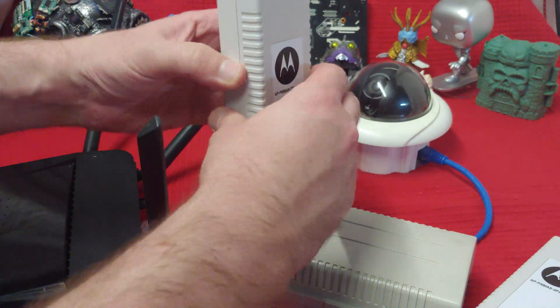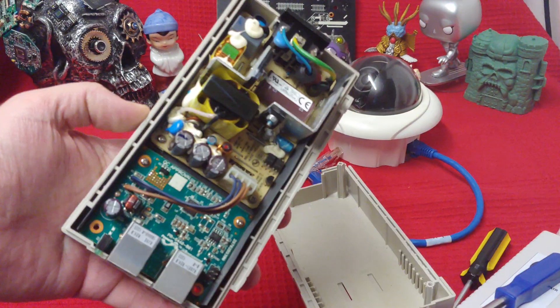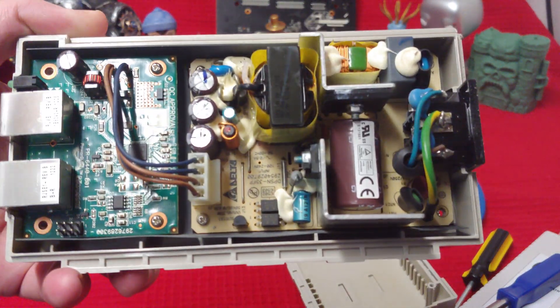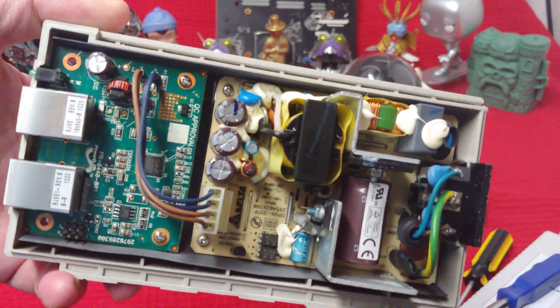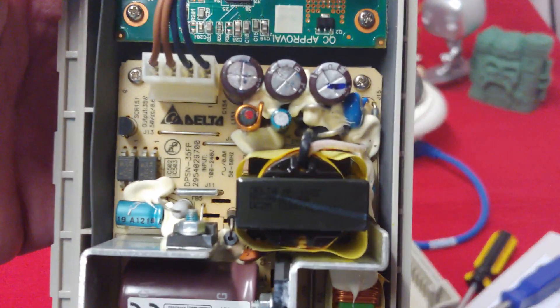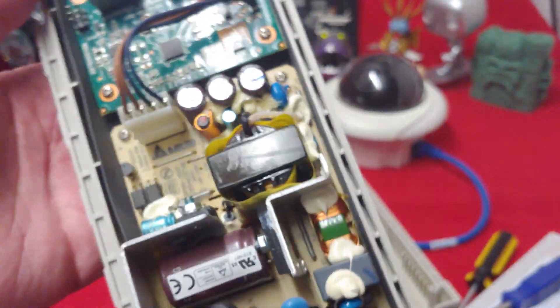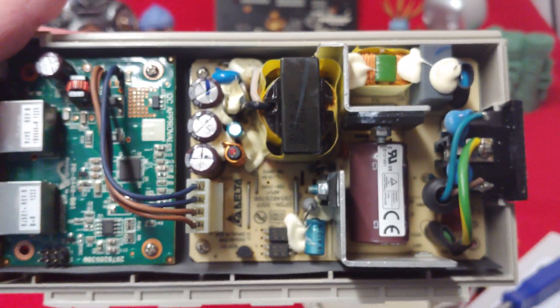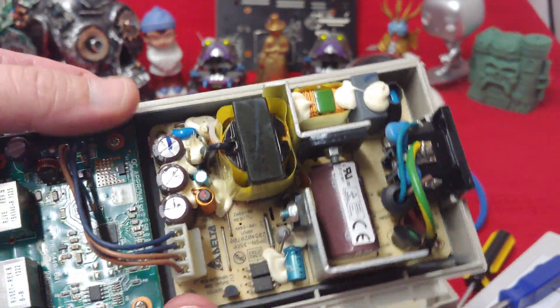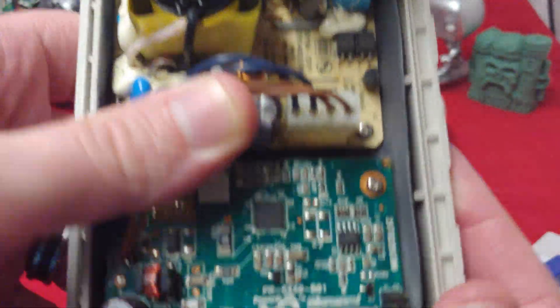Let's open these things up and see what's on the inside. Here's what the thick one looks like on the inside — it generally just looks like a giant power supply with a motherboard. But it has QC approval, so who can complain about that?